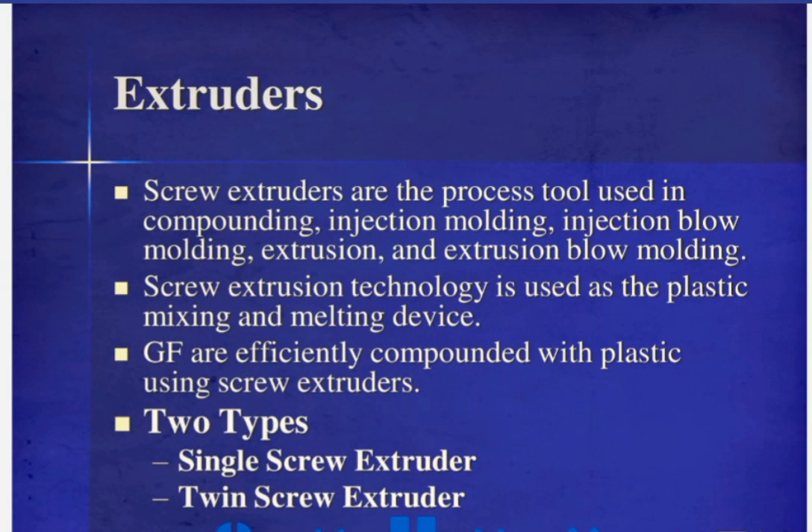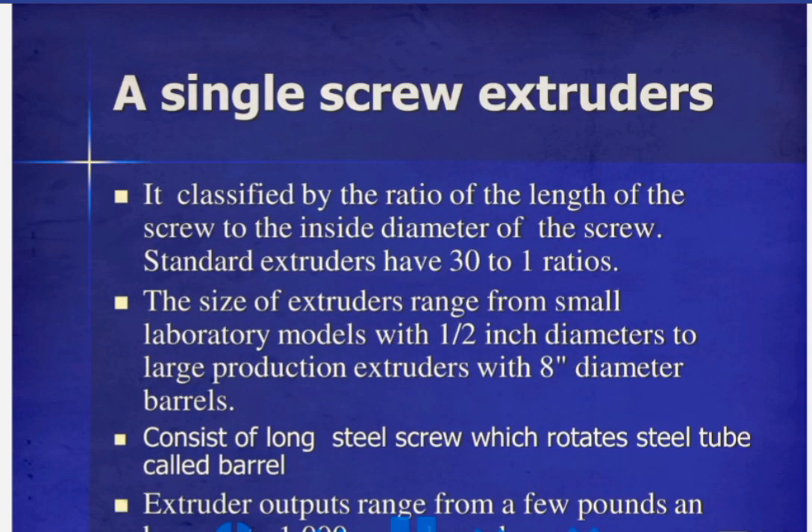There are two types of extruders: the single screw extruder and the twin screw extruder. A single screw extruder is classified by the ratio of the length of the screw to the inside diameter of the screw. Standard extruders have a 30 to 1 ratio.